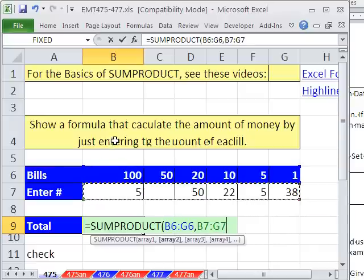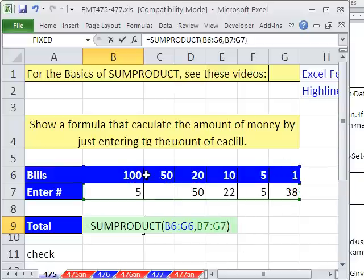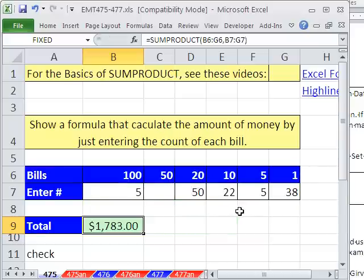For example, this is a 1 by 1, 2, 3, 4, 5, 6 — so they have to be the same dimension, and it will multiply them. So this is going to go 100 times 5, plus 50 times 0, plus 20 times 50, plus et cetera — and there you go.